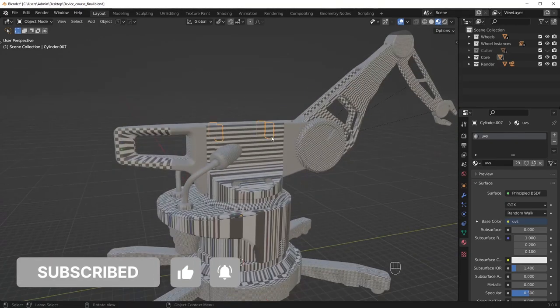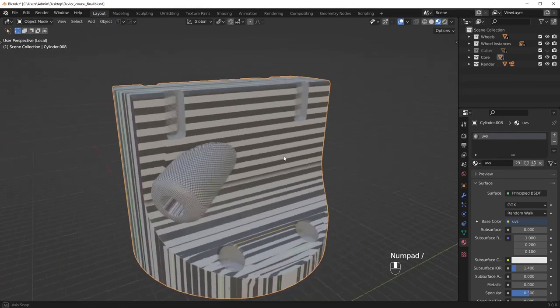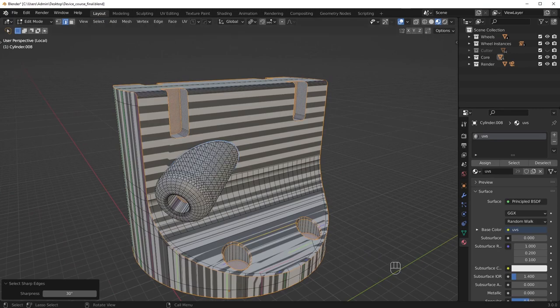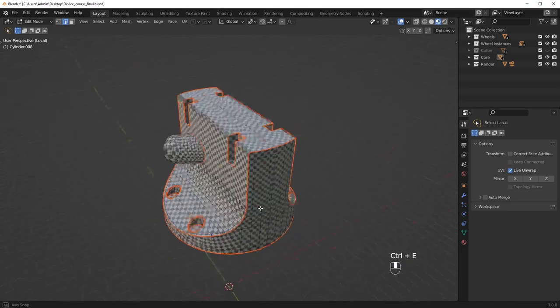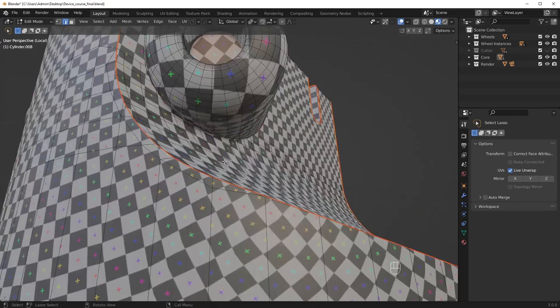What I love about hard surface modeling is that when you do UV unwrapping, it is arguably the easiest process on hard surface models. On organics, it is a lot more difficult because you can't really automate the process with the sharp edges and whatnot. So that's kind of the nice thing about hard surface models — most of the process can kind of be automated.